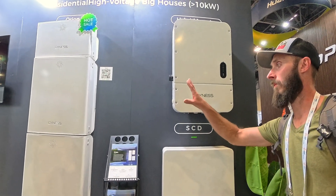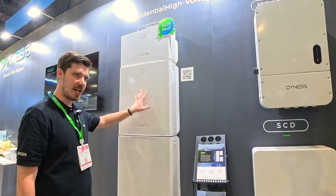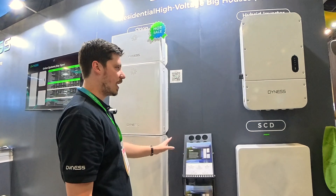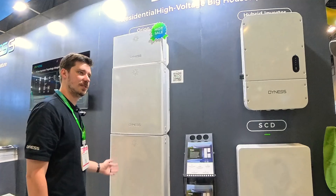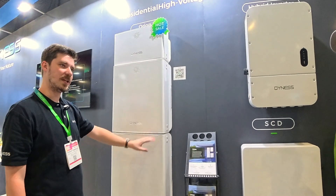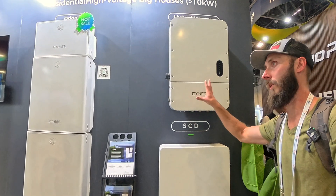One of these batteries is five kilowatt hours, so this would be an example of 10. You could add another one for 15, you could add another one for 20, and if you wanted more, you could do a parallel system. In one system with one inverter, it would be up to 20 kilowatt hours, so 10 to 20. At 20 max, add another inverter to get another 20.